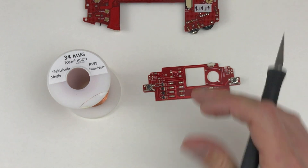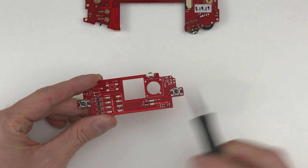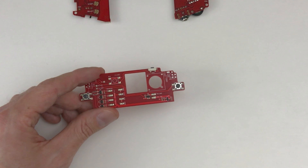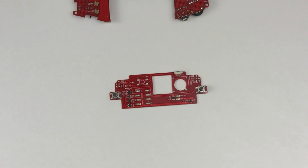I'm going to use a Dremel tool to cut this down and shape it, and that's going to put up a lot of dust. I have ventilation set up for that and I'm going to wear a mask — just something to be careful with.